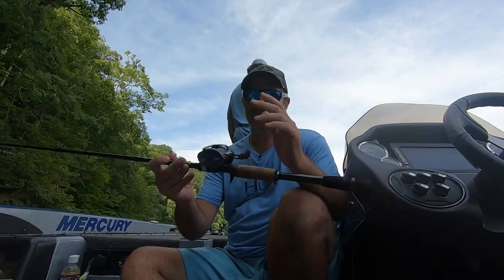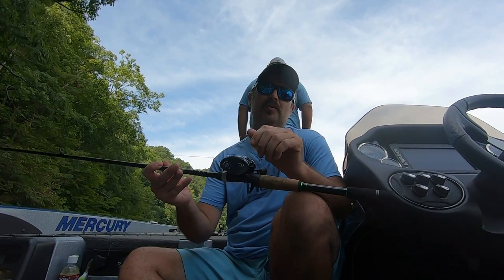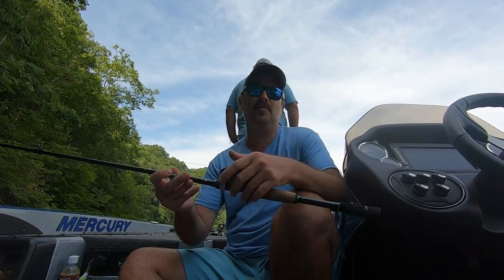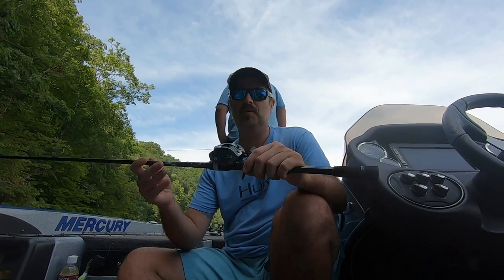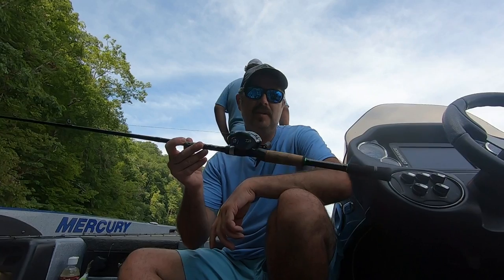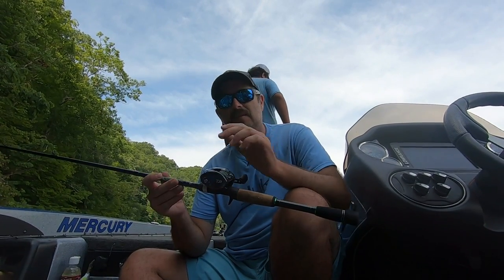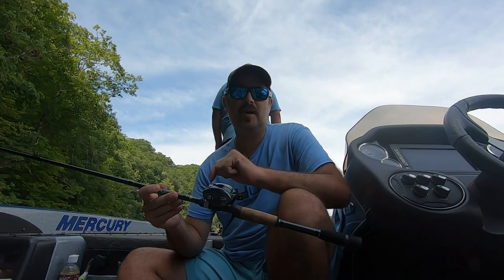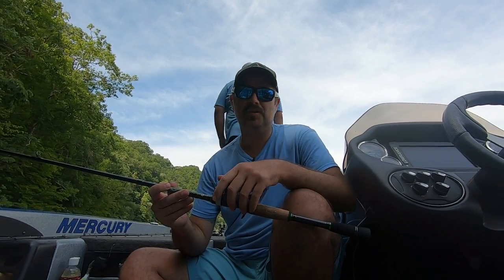All right, there you go — the Daiwa Tatula SV. Super good reel. If you're looking for a reel in that $200 range, you can't go wrong with this reel. We talked about the specifications, showed you a fish catch, and how the reel casts. It fits very, very good in the hand, it's comfortable, and you can fish it all day with no problems. If you have any questions, drop them in the comment section. If you enjoyed this video, leave me a thumbs up, hit that subscribe button, and turn on the notification bell. Until next time, this is Josh with Josh and Hunter's Adventures — we'll see you next time.